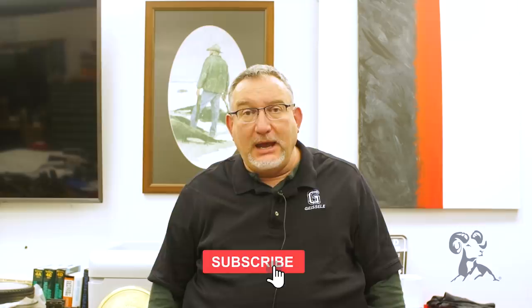Hello everyone, this is Bill Geisley from Geisel Automatics and today I'm going to talk about galvanic corrosion between the barrel nut and the upper receiver. Brownells had posed this question to me and asked for my opinion on it.